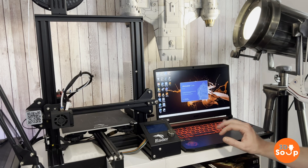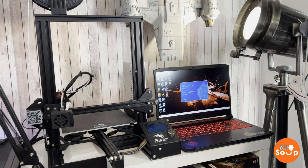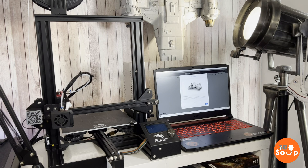With Cura downloaded and installed, let's start it up for the first time and try a fairly simple print for the first USB connection. Just wait for this to start up. While that's doing that, let's get the printer and the laptop all plugged in and get the wire connected up and going.